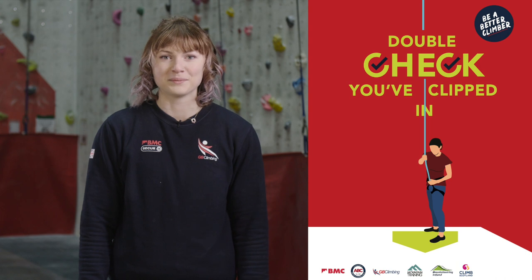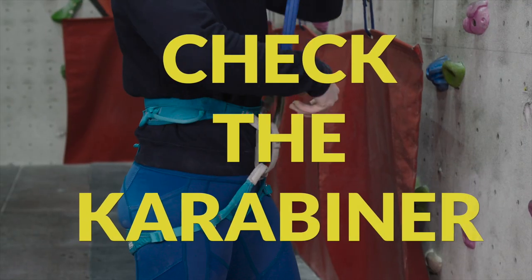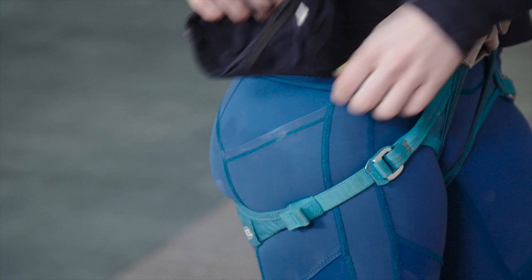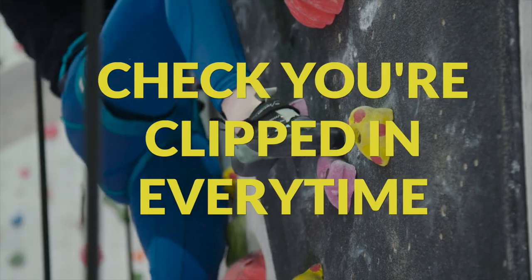Auto belays are a great way to climb on your own, but without a partner to check you, it's essential to take your time clipping in and do a functional test before leaving the ground. Very serious accidents have happened because climbers haven't properly attached themselves to the auto belay. Get into the habit of double checking that you've clipped in every single time.